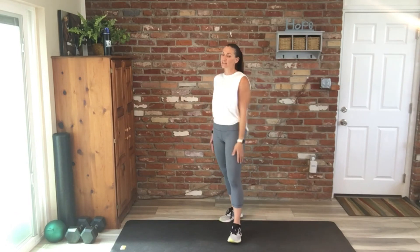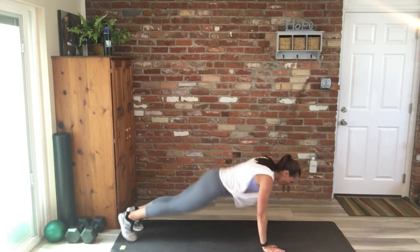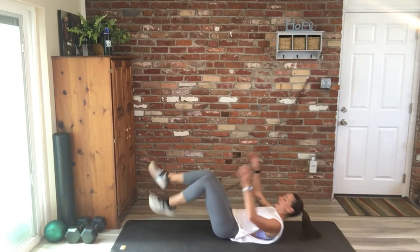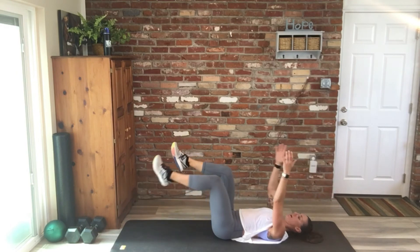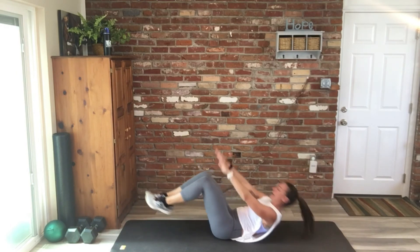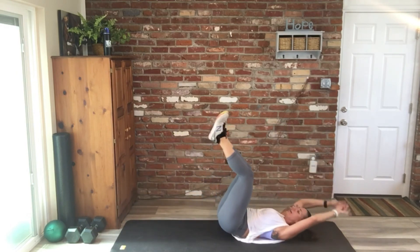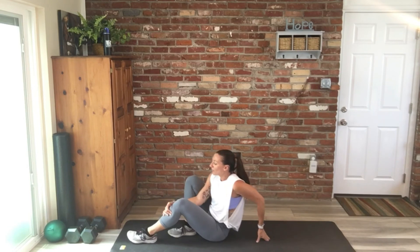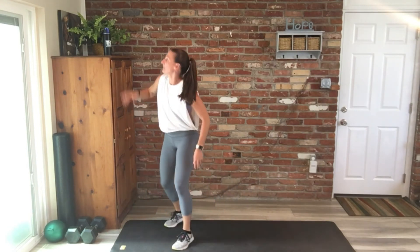All right. So all we have is a 5-minute core block. It starts with a 1-minute plank, and then we do 10 supermans. Flip it over — you have 10 dead bug total, 5 per side, and 10 rockers. My guess is we'll get one time through, maybe back to a plank. That's where we're finishing.